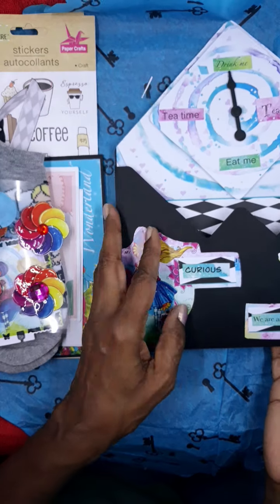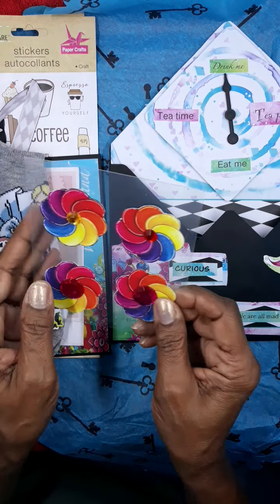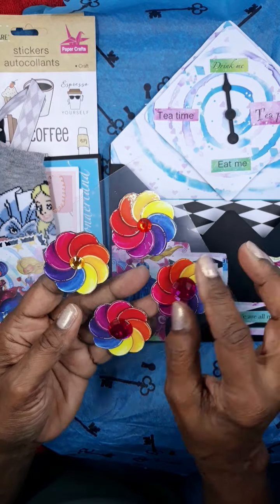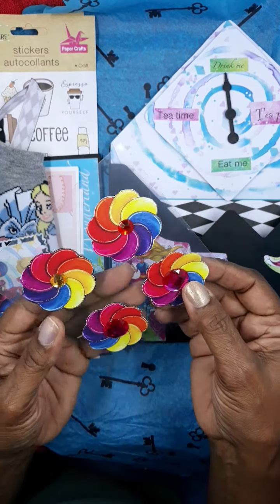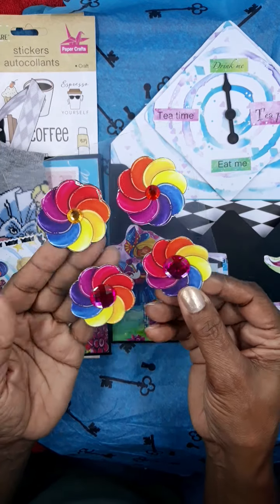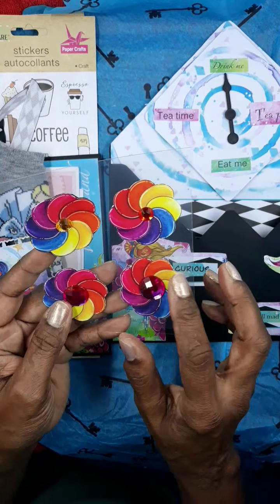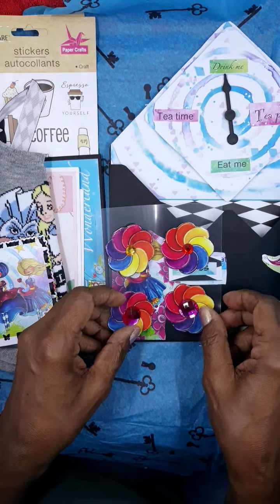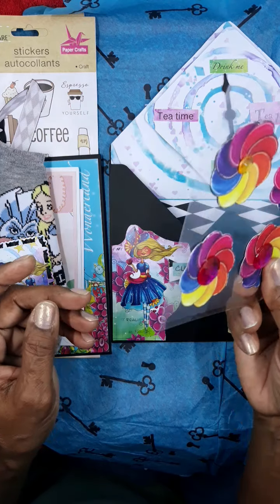Here are the embellishments. It looks like she's done some swirls with some paper cutouts and some gems, and those would be nice for toppers on your bag toppers, just as an embellishment. They're so pretty.